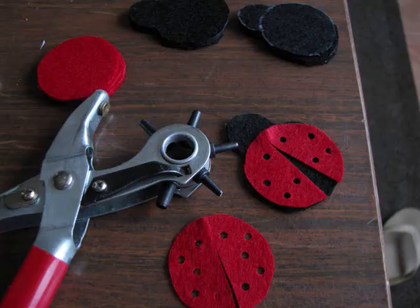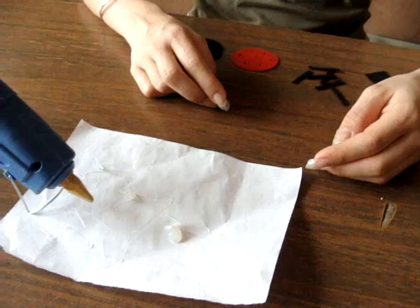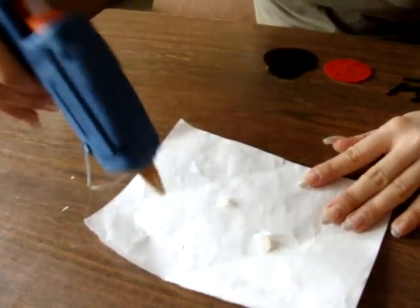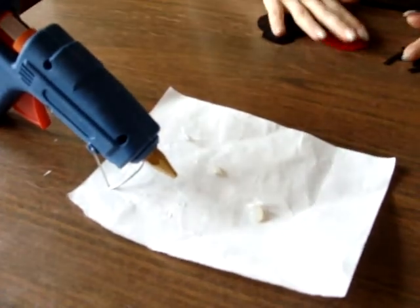Then you trace and cut the felt and punch holes in the wings. First we will plug in our glue gun, and when we see it begins to melt, we are okay and ready to start.